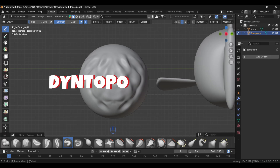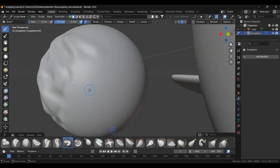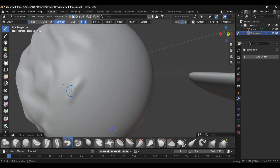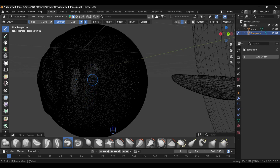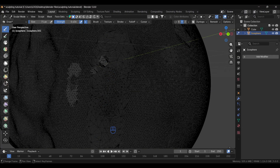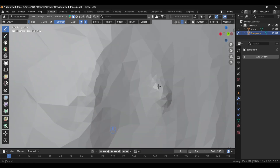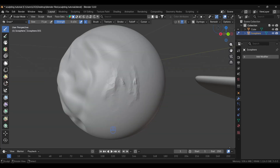We also have Dyn Topo and Remesh. If you want to sculpt a particular area in detail, use Dyn Topo. Enable it and view in Wireframe mode — if you sculpt from far away it's coarser, but as you zoom in it adds more detail automatically. Come out of Wireframe mode to see the result. That's how Dyn Topo works — the closer you zoom, the more geometry is added.